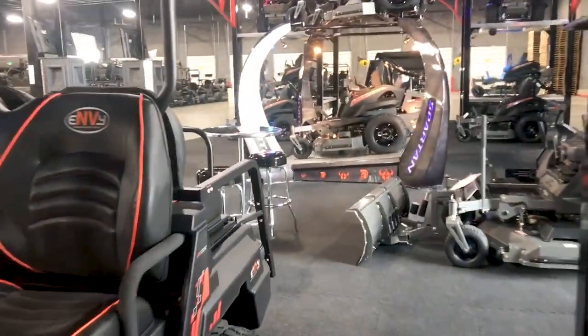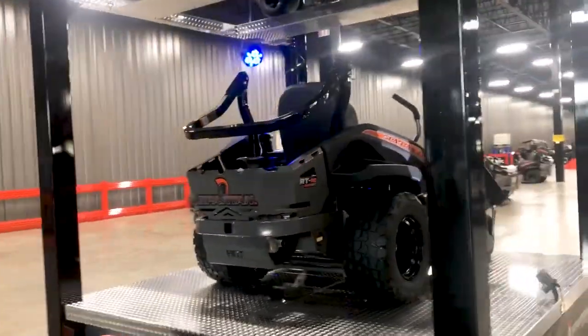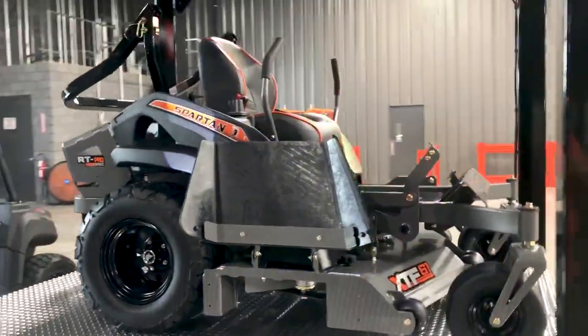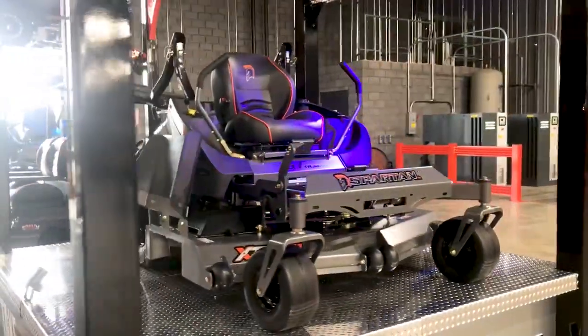Going to the RT Pro series. The RT Pro is our best-selling model nationwide. It's a 1,100-pound machine at around the $6,000 cash retail price range — it's hard to beat.